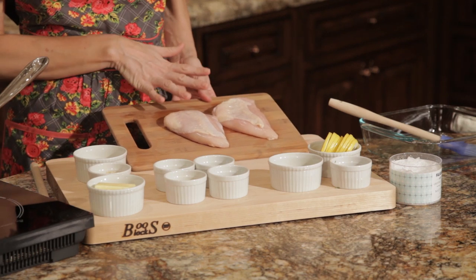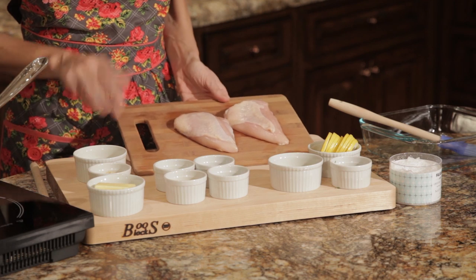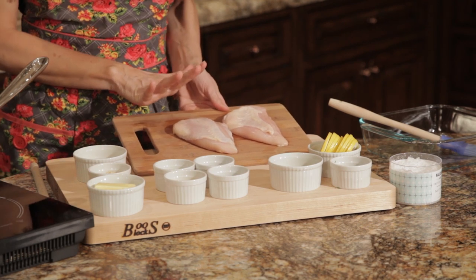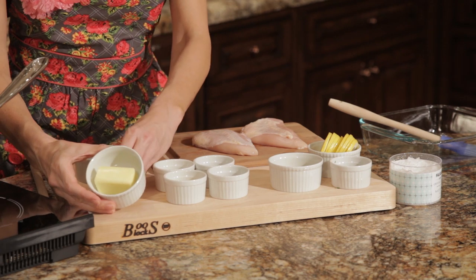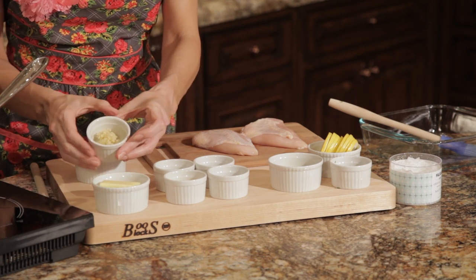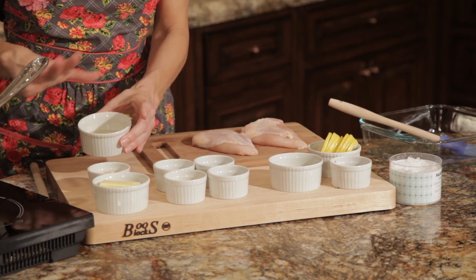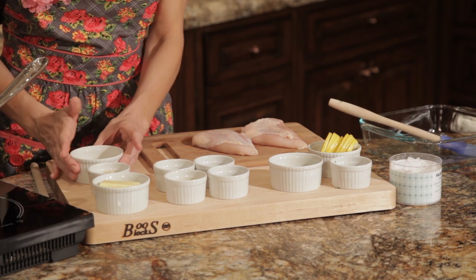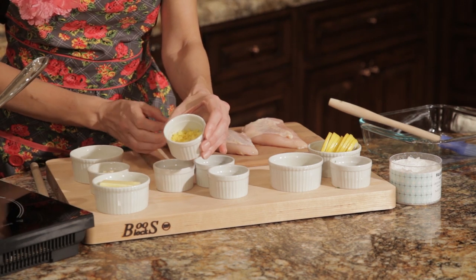We're going to start with two boneless, but skin-on chicken breasts — they're about six to eight ounces each. The recipe calls for half a stick of butter, one and a half tablespoons of minced garlic, a quarter cup of dry white wine, and two teaspoons of grated lemon zest.